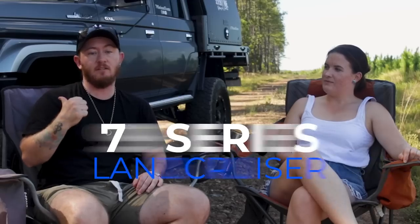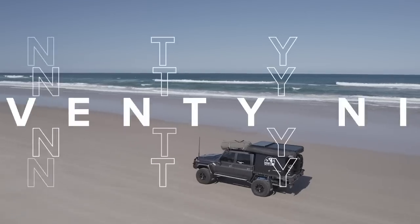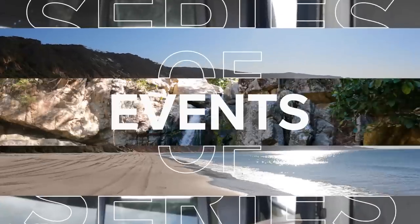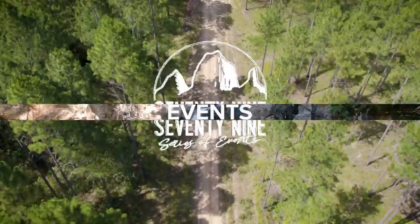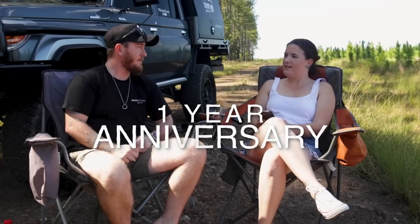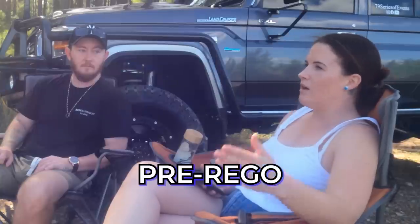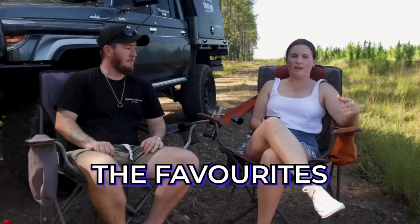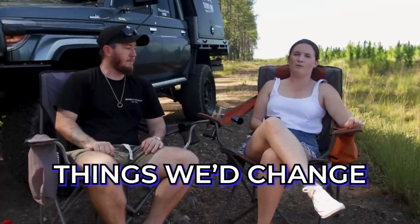Welcome to our one year in review of owning our 79 Series Land Cruiser. This month marks the one year anniversary of us having it. We'll be covering things that we've had done pre-rego, post-rego, added extras, the highs, the lows, the favourites, and things that we would change next time if we were to do it again.